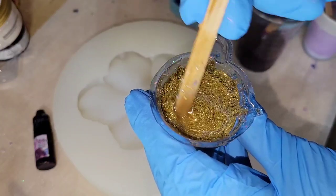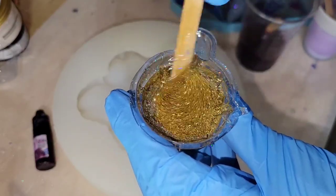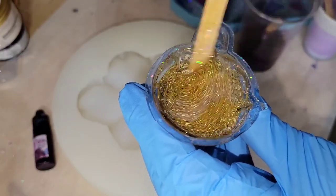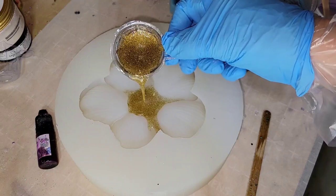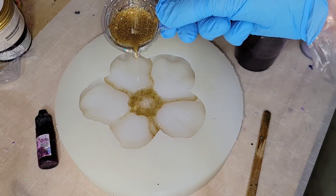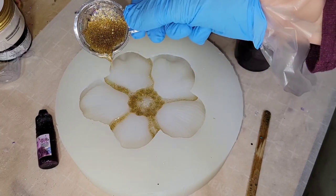I reuse my mixing cups — I know this looks like I had some other glitter in there, but that's from a previous pour. I just let my mixing cups sit upright on my tabletop, let the resin cure, and use them the next time I pour. It's a great way to reduce waste and you're good to use them for your future pouring sessions.